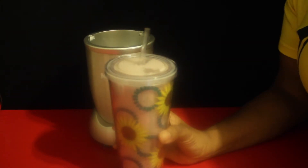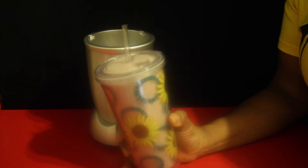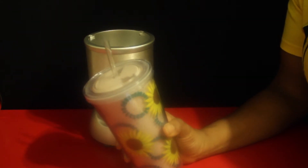So this has a really nice milkshake consistency. If you wanted it to be a little bit thicker, I would suggest adding maybe a tablespoon of chia seeds.